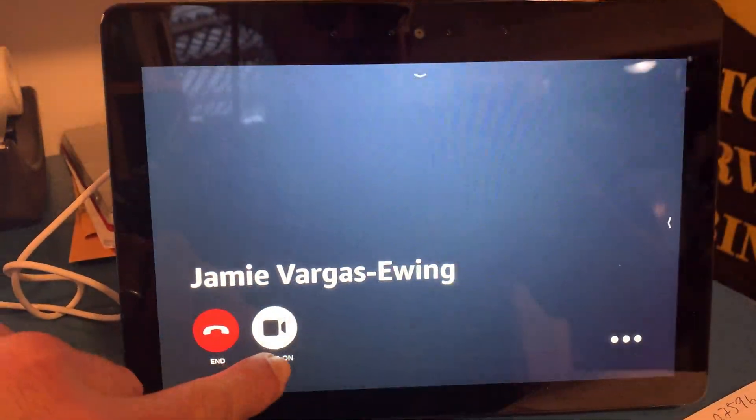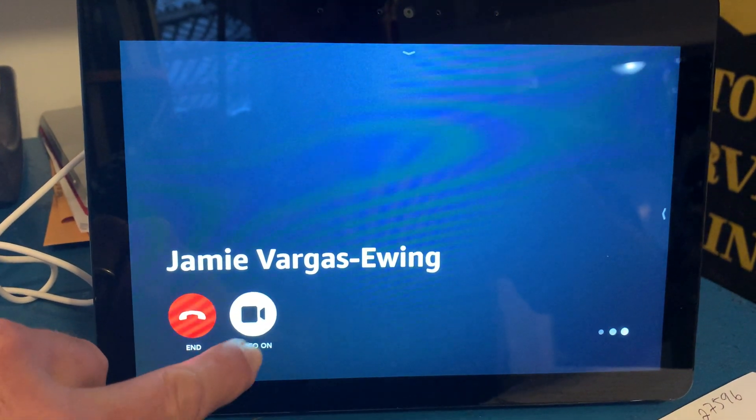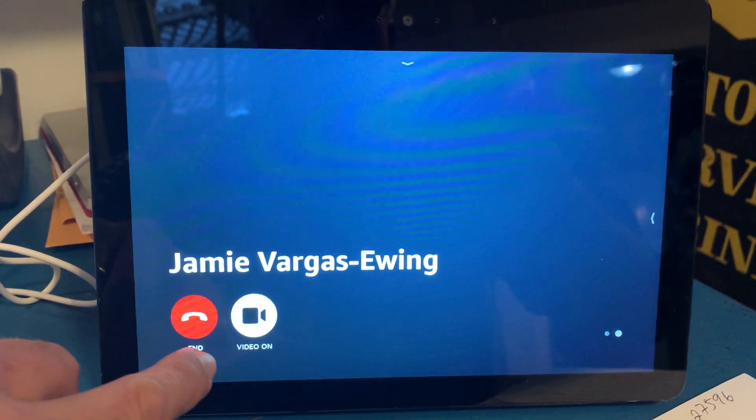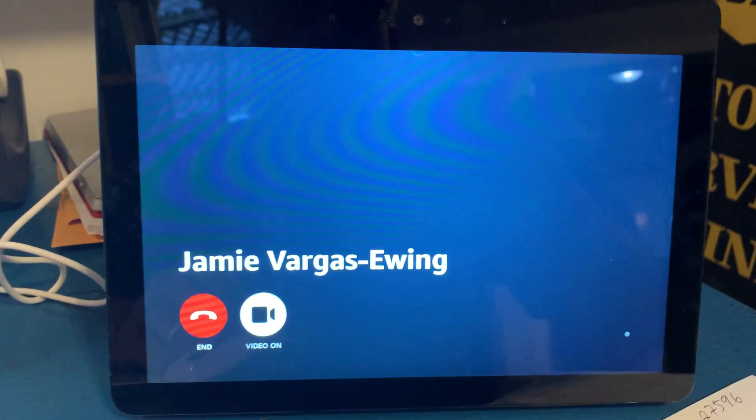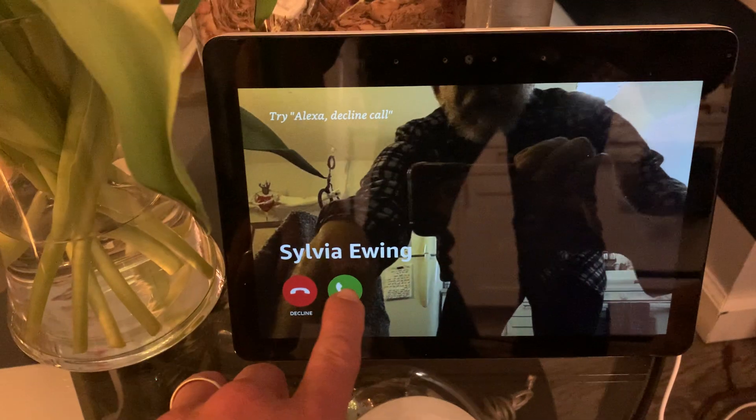Now, this button. All right. Now, on my end, it's going to look like this. And I'm going to say answer.